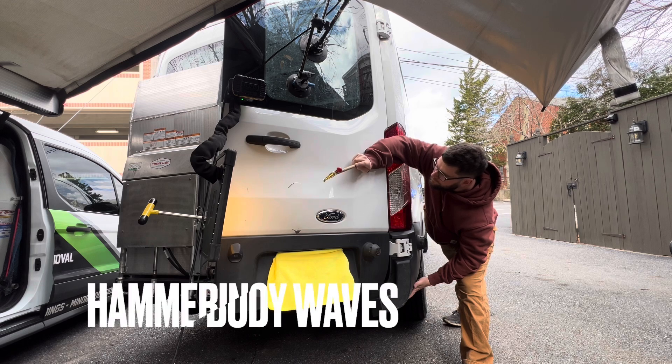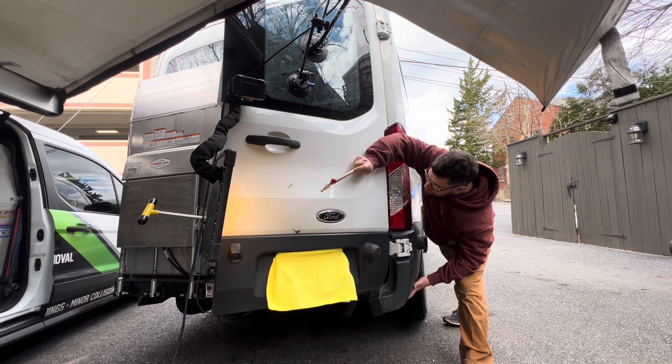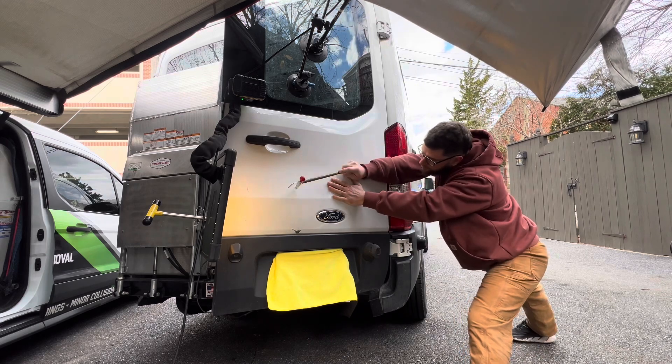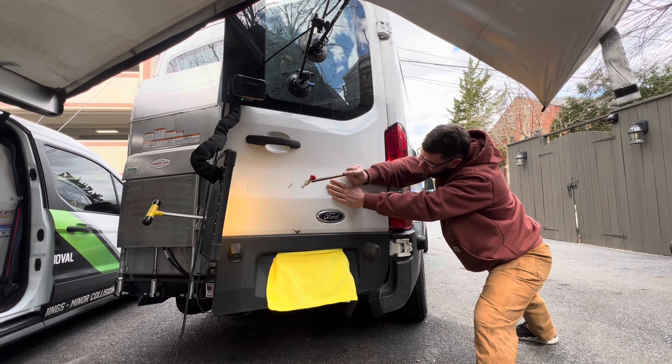Now here I'm showing you a little bit of the knocking down, or hammering out, of the body waves. I probably spent a good three hours doing this on this panel.